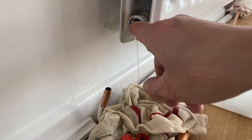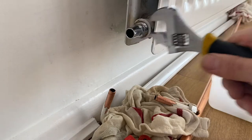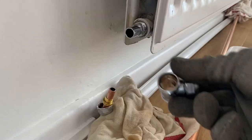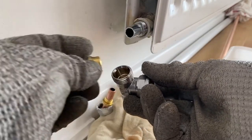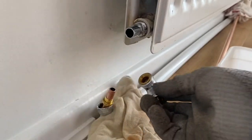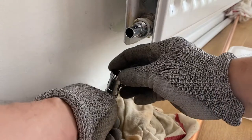Put some joining compound here, and that one as well. Put it like that, and go slide it in.